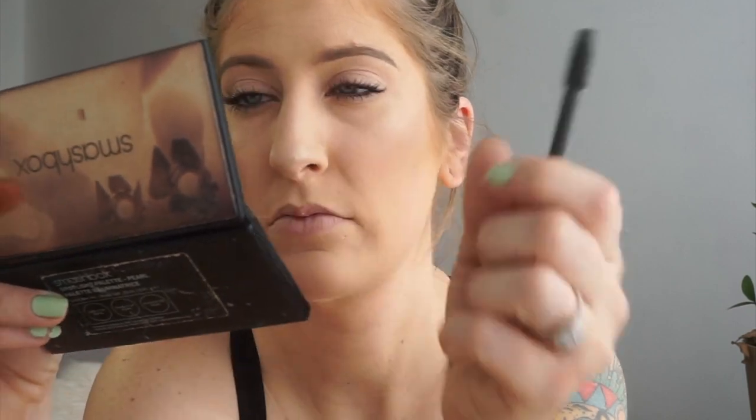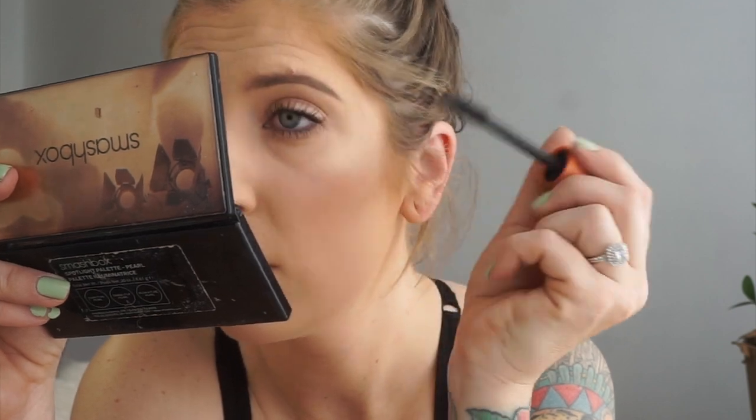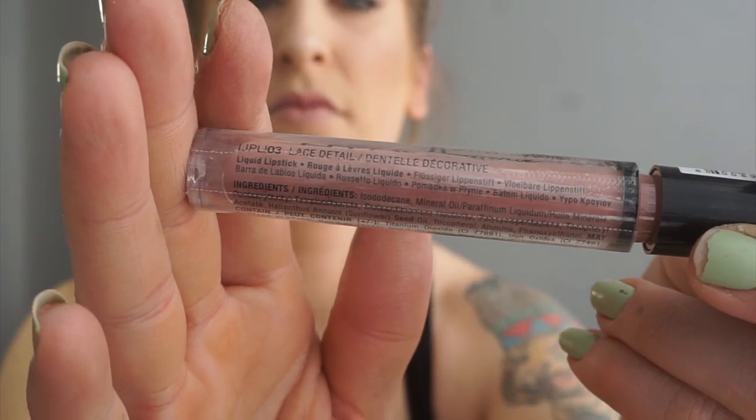Moving on to mascara — I do apologize, I know I use this almost every time, but it really works for me and I have yet to find anything that works as great. It really fills out my lashes and gives a lot of volume and length. I'm applying it to my upper lashes and a little bit on my lower — I don't like too much on the lower, just enough for definition. For the last step, I'm going in with the NYX Lingerie liquid lipstick in Lace Detail. It's a perfect nude with just a little mauve pink, and here is what everything put together looks like — I'm really kind of digging it now.